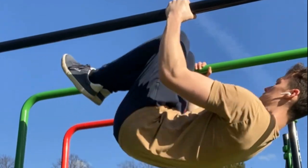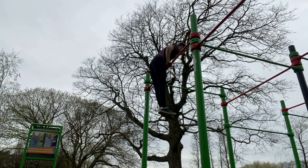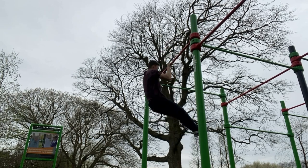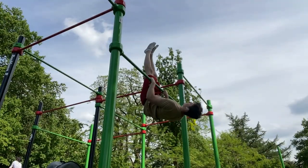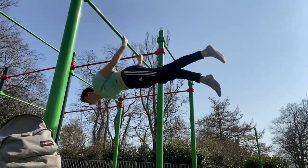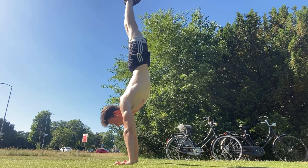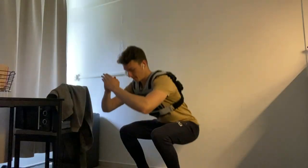Wednesday is an easier day where I mainly pick a few skills I already learned and just focus on getting the volume. So for example I would do a few muscle-ups, pull-overs, L-sits, back levers, and some handstands. Doing 2 holds of a certain skill per week is enough to maintain the strength. I usually finish this workout by training my legs on this day.